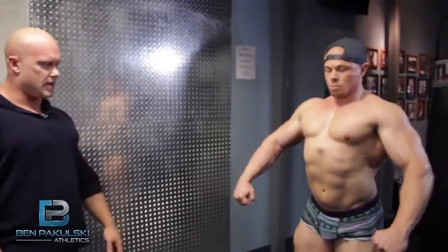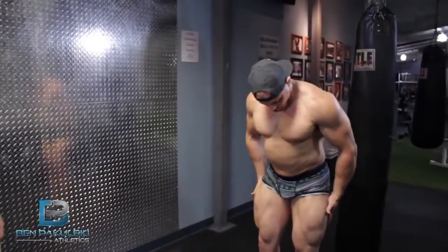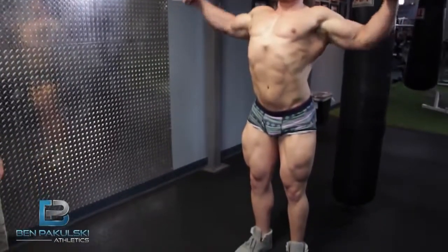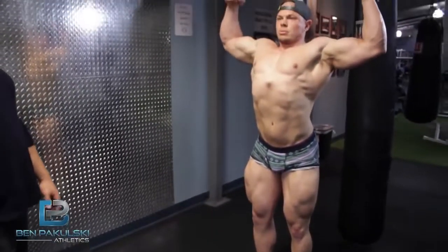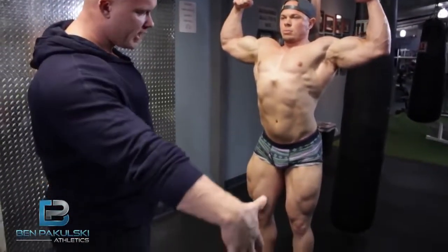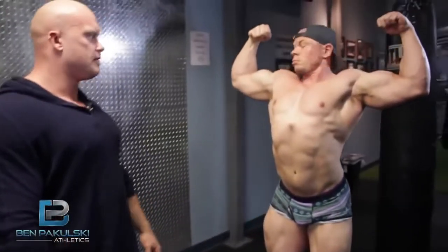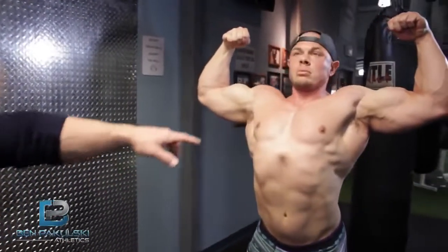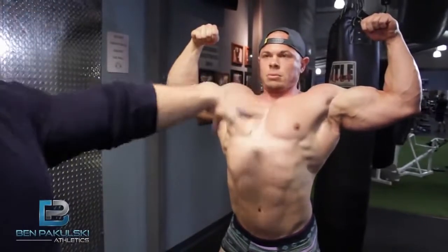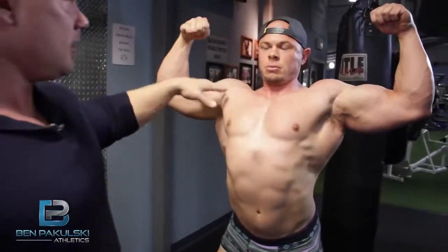We're going to do a front double bicep, Matt. Same idea here — Matt's basically going to start pushing his legs into the ground. Legs stay tight the entire time. A little bit more bend in the knees. If you bend your knees a little bit more, you're going to get a little more flare in your quads — your quads will look a little bit wider. Now what Matt is doing here — he's actually really well developed through the upper body, but he looks like he's shrugging up a little bit, almost a little tense through here.